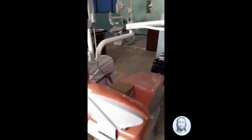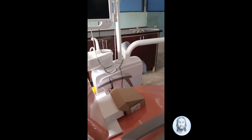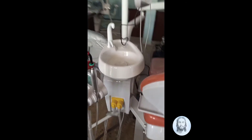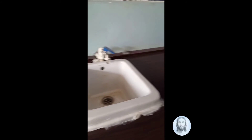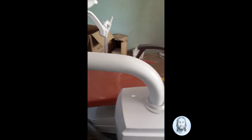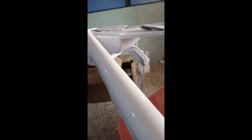This forms part of the dental unit — we have a little lab with a sink to assist the unit, as part of the dental unit. Thank you.